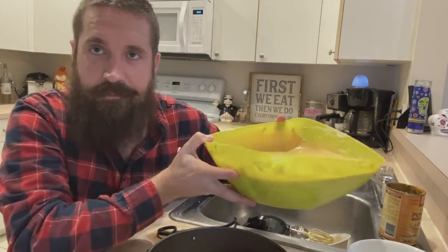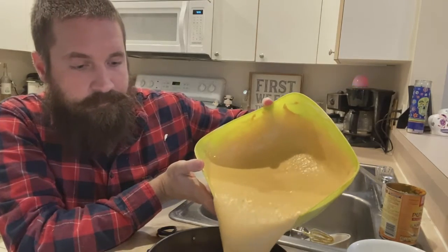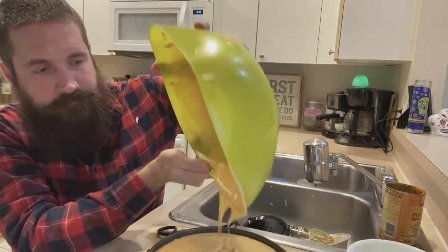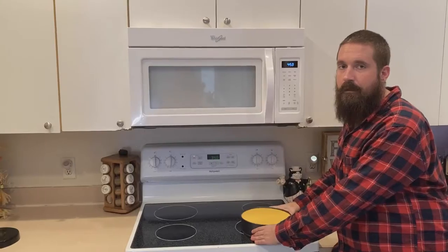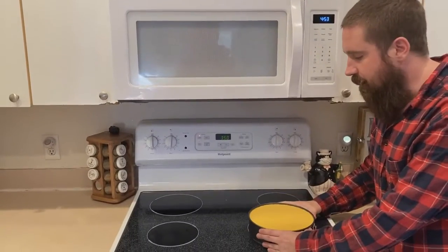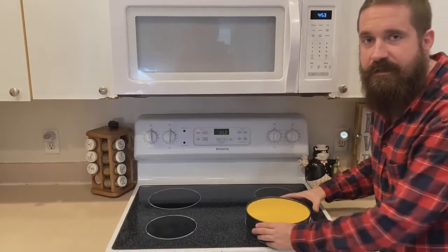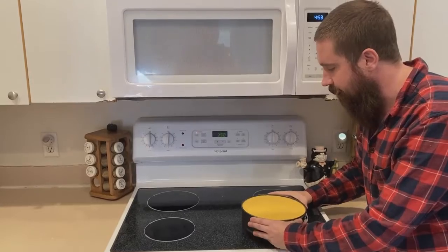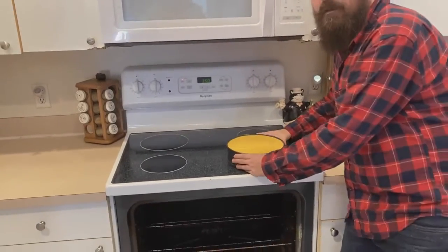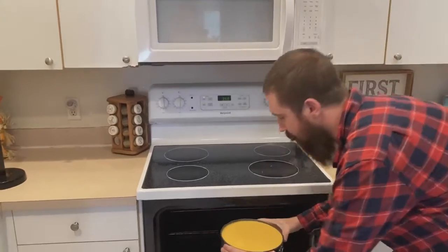Here we're pouring it on top of the crust. You want to take your pan and knock it a couple of times to make sure you get some of the bubbles out, or else the top of the cheesecake is going to crack. And in the oven it goes for one hour at 350 degrees.